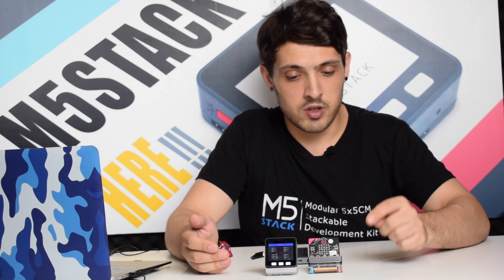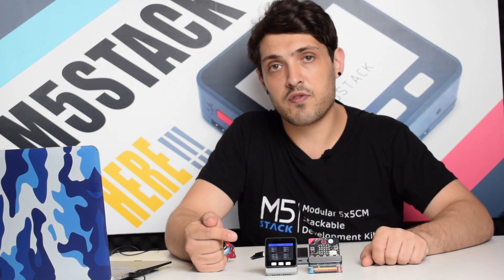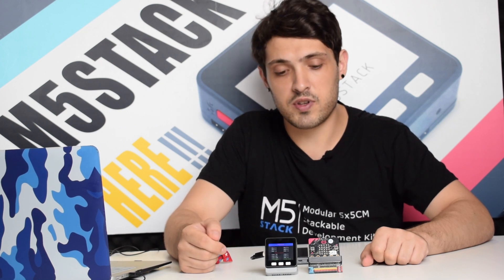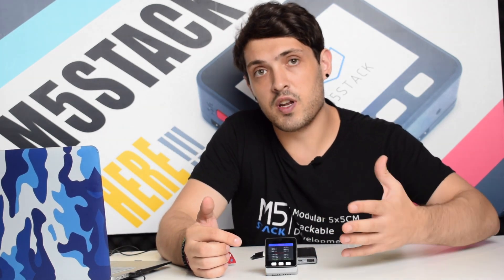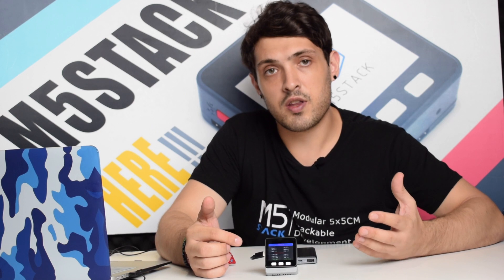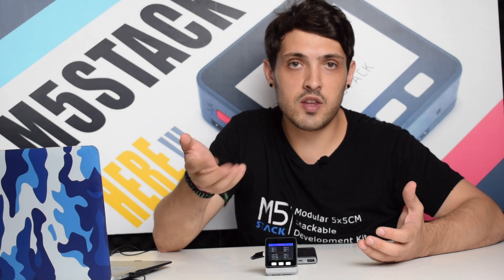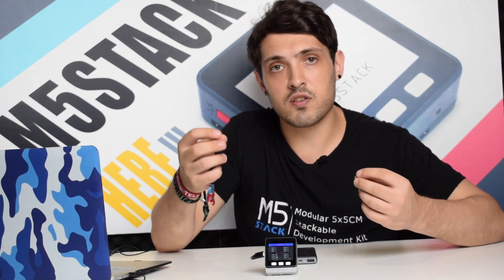In this video let's have a look at the M5 Bit and the PM2.5 sensor. First let's check out the PM2.5 sensor. The PM2.5 sensor is an air quality sensor that can check the particulates in the air. It has a fan that can soak in the air and then it uses laser scattering to check the size of the particles.